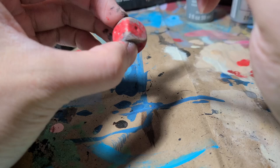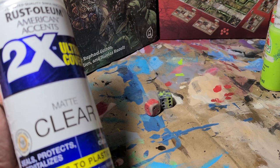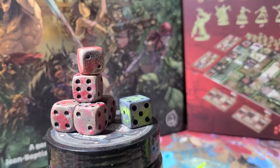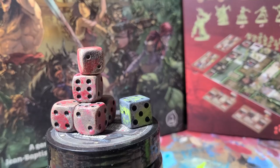Now we are going to varnish. I can't demonstrate it in this video, but basically, using either a matte or a gloss finish, spray on every side of the dice. You'll have to wait for a layer to dry before flipping over the die and applying another layer. And now you're done. There's a ton of games with nice components but regular looking dice, so this is a really easy and a really great way to add some character to them.